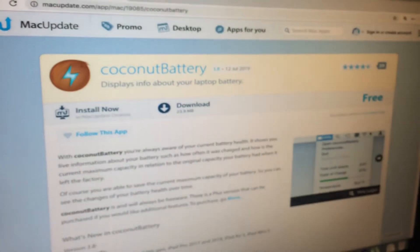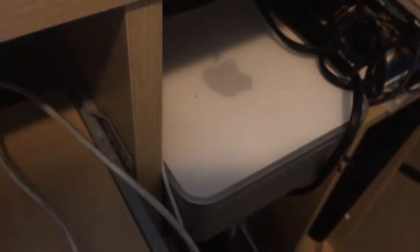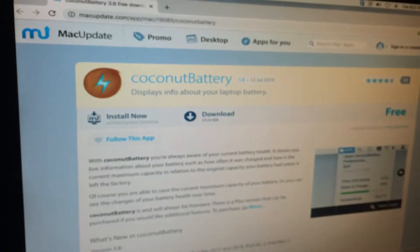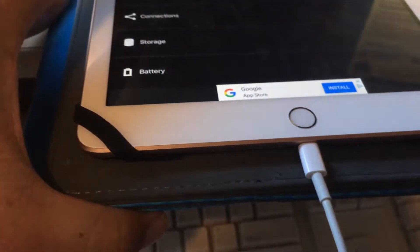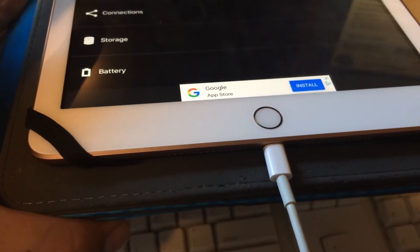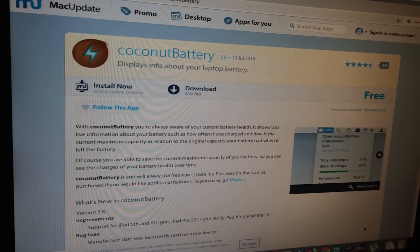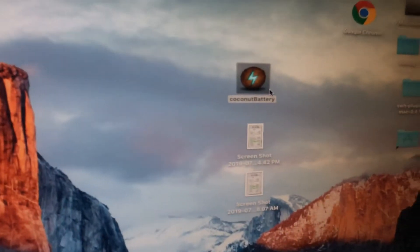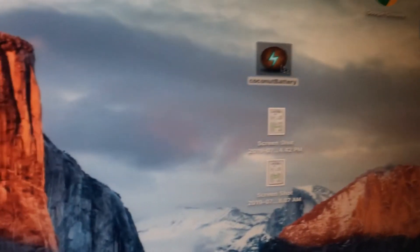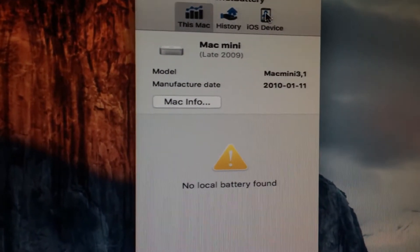So if you have a Mac computer — here's my Mac mini over here — you can install Coconut Battery. Plug the USB port to your iPad and then open up Coconut Battery. I have it downloaded and installed here, and it loads up and you click on iOS device.